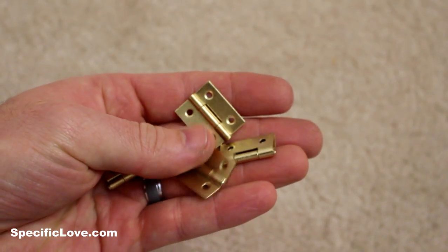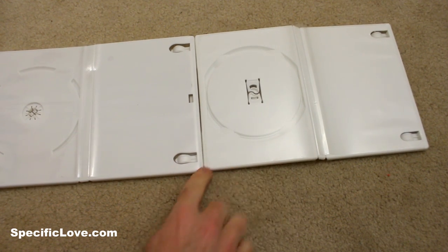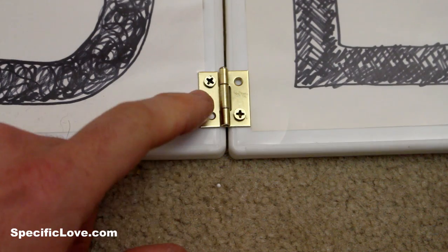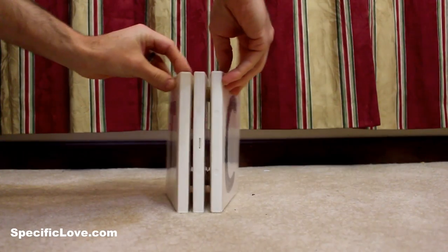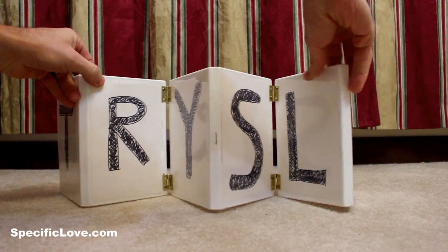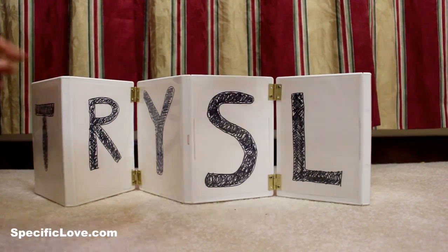For this next idea you're going to need some small hinges. Lay the DVD cases face down and make sure they are even across. Then attach the hinges, one at the top and one at the bottom, making sure you attach each with at least two screws. Now you have an accordion-type picture frame. Put all different kinds of pictures you'd like in there. If you want to store it, close it up; if you want to display it, open it up — really nice.